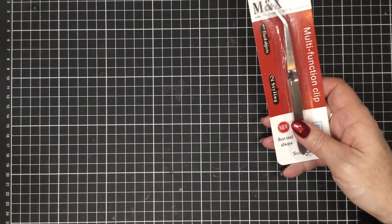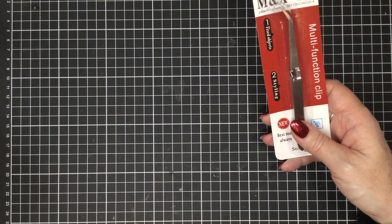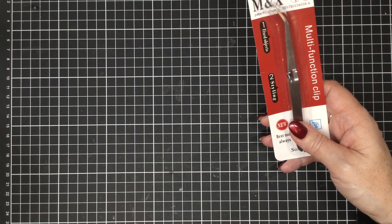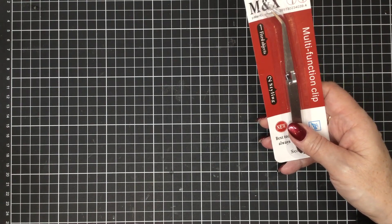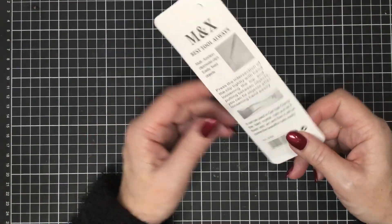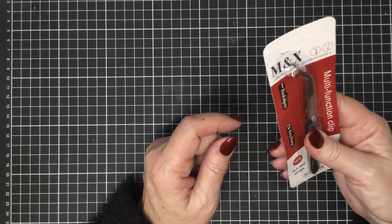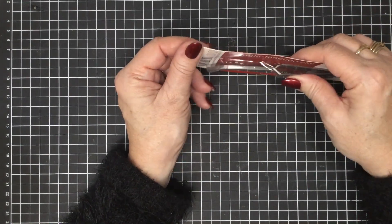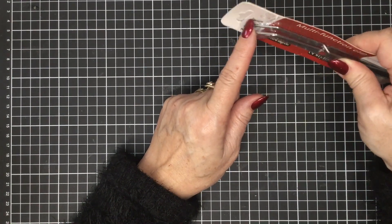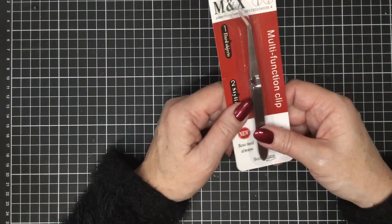Then we have our lovely multifunction tweezers. These are exceptionally good for not just sewing but also for paper crafts. I think they're $6 and they're really, really handy — I've been asked about these before so we've got them in now. What you do is press the handle and the ends of the tweezers open up and lock back down onto whatever you're trying to hold. It's like having an extra pair of fingers.